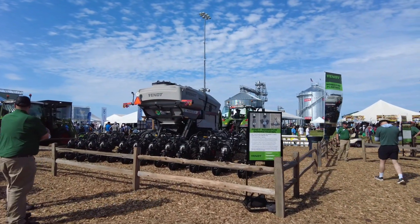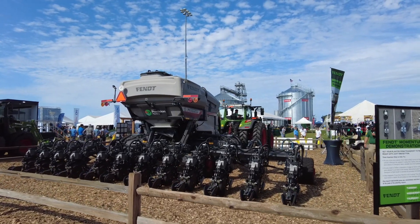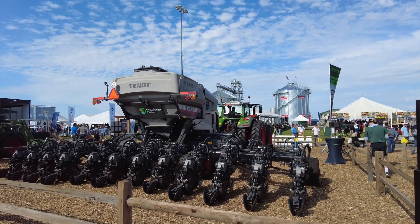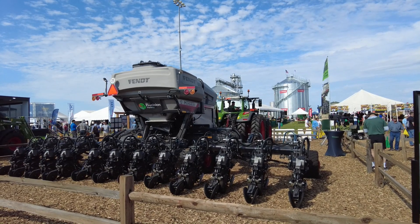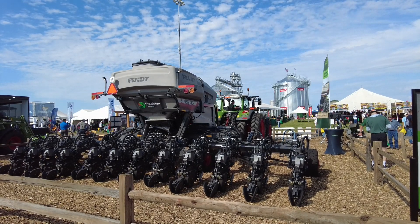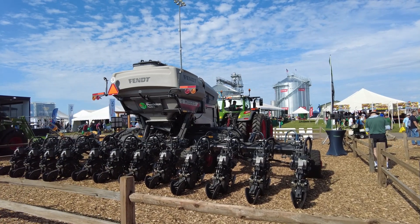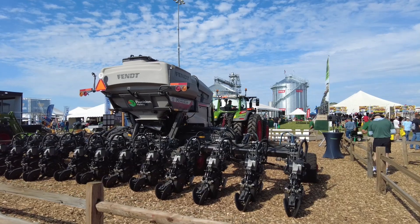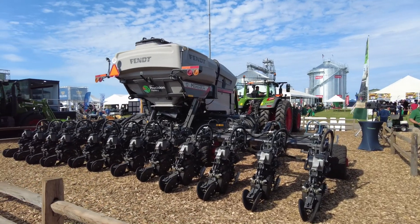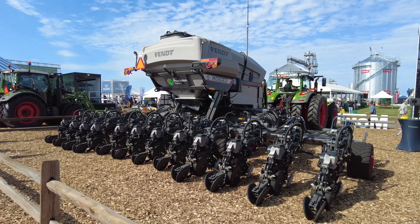We're going to head over here to our cab control. This is what the operator would see in the cab. We've got our 2020 monitor that's going to control the seeding and fertilizer on the planner, things like Delta Force. But we also have our frame control right below there. This allows me to very quickly and easily fold the planner without a lot of extra steps, since I don't have to run a remote and hit a switch at the same time - it's a very simple operation.